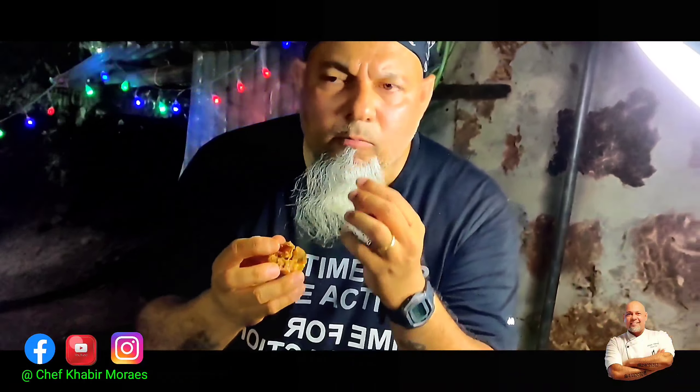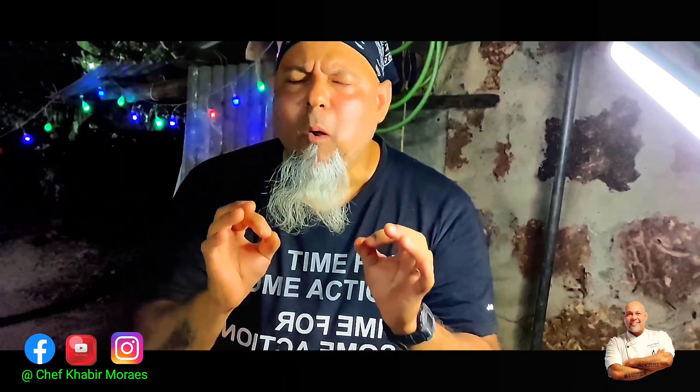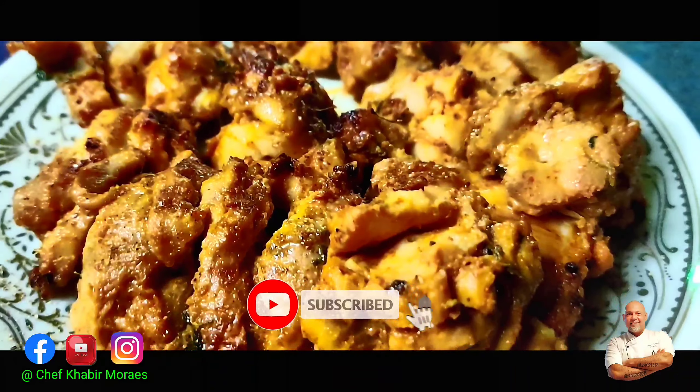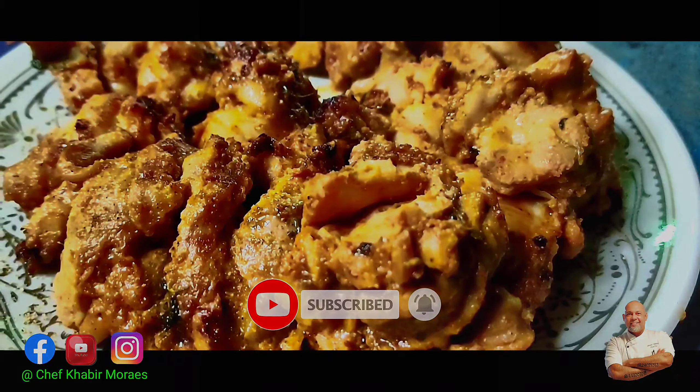I guarantee you on this — please try this recipe and do not forget to subscribe to my channel if you like my content. Thank you very much and please let me know how your dish turned out. This is Chef Kabir Marais, bye bye!